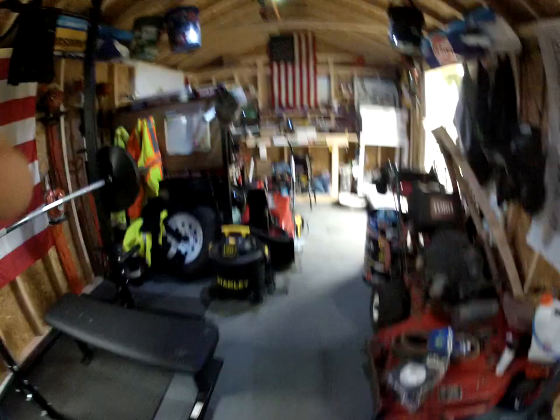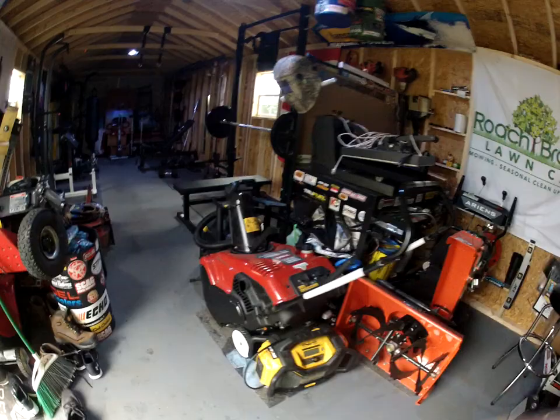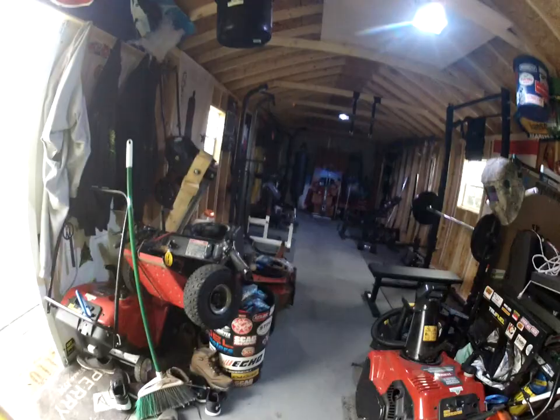Everything's a little clustered right now because of our snow equipment. I have our three snow blowers in here because this is heated, so during a storm if anything goes down or anything needs to be looked at before we start up, there's heat in here. We go through everything — we're not out in the cold in the trucks doing things like that. So that's pretty much why all the snow stuff's in here. It's a little tight, but you don't want to be working on something if it breaks and you're sitting out in five-degree weather playing with tools.